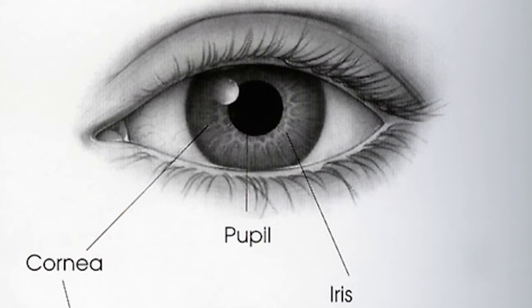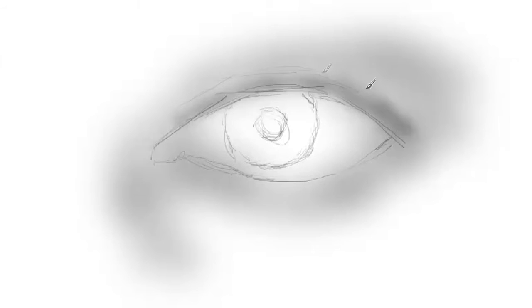Then I begin to smudge around the eye. Even though this is digital drawing, this same kind of drawing can be done with a pencil and paper. Normally I'm drawing on pencil and paper — you just put charcoal on the paper and then you can smudge in these values.